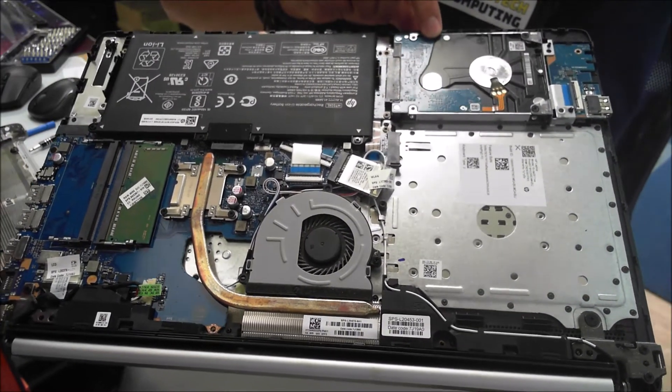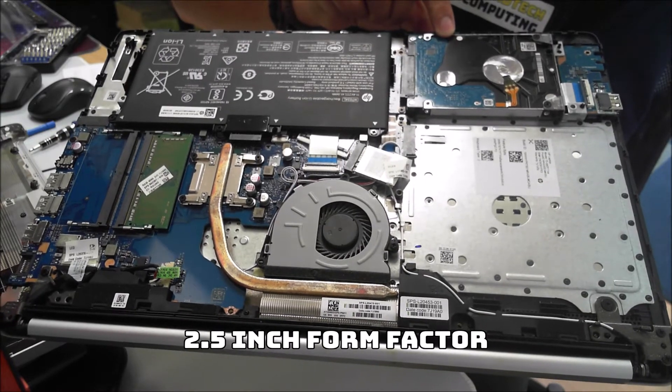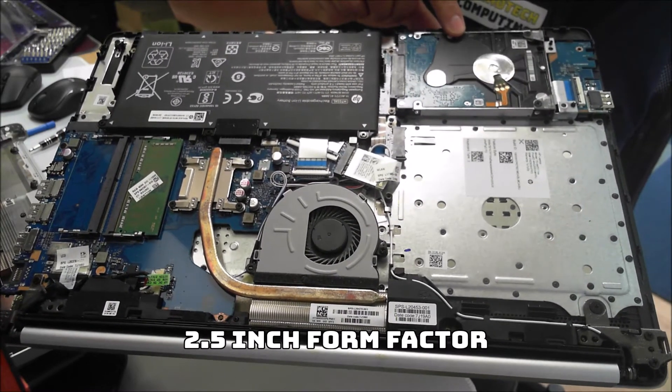We've got the hard drive here, which is what we're going to be taking out today and replacing with an SSD, because as you can see this is an old style mechanical hard drive.